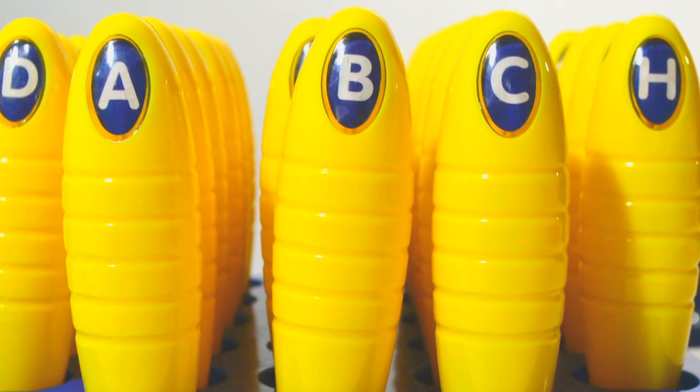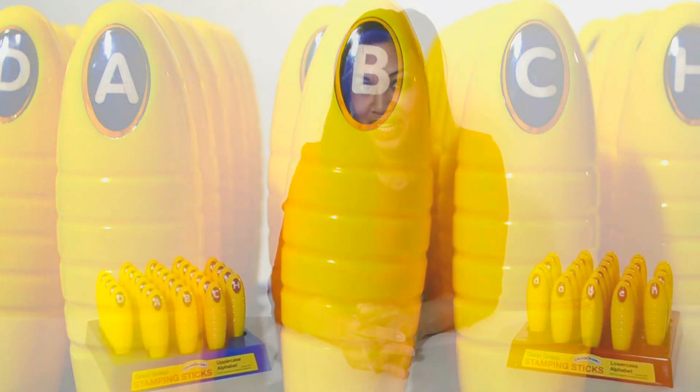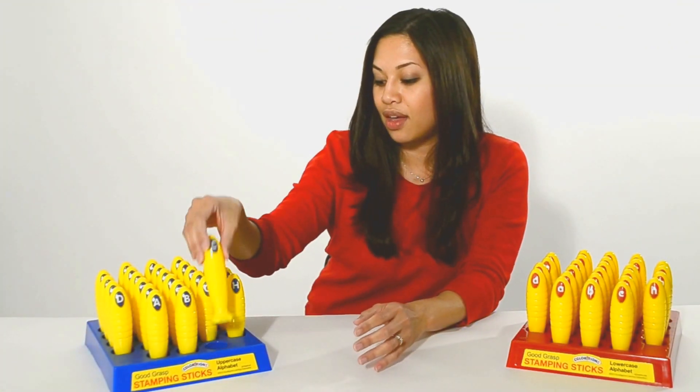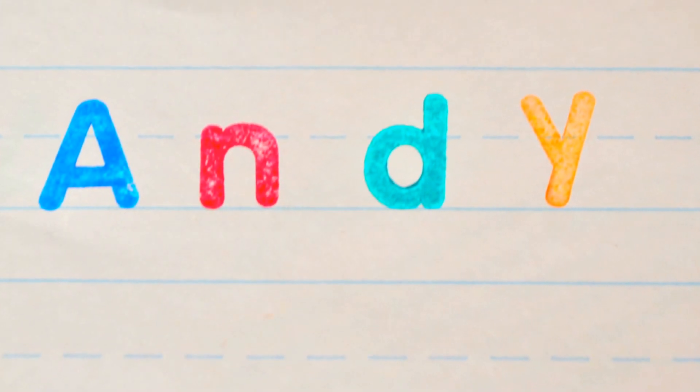Each plastic stamping stick is labeled with its letter orientation visible when stamping, making it easy for children to stamp impressions right side up. The flat edge helps children neatly align characters when stamping on lined paper.